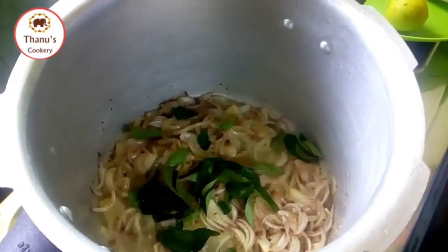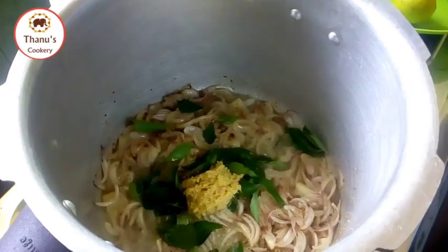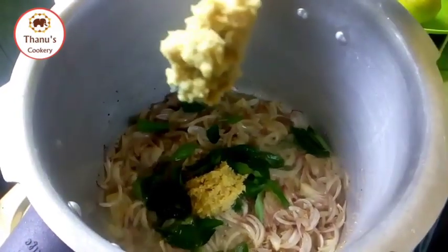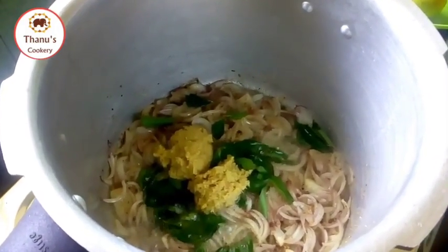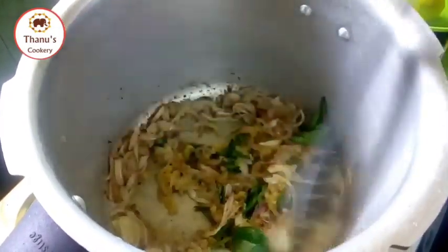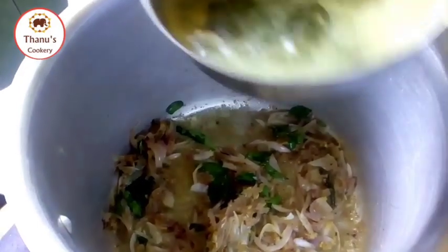Make a brown color. Put the paste into 2 pieces.